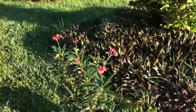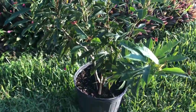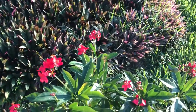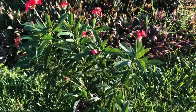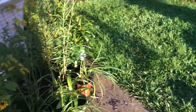This plant right here is called a deutropia, and it will get maybe five or six feet tall. It's kind of a tree-bush type with beautiful flowers on it, and I think that's going to go center in the garden.